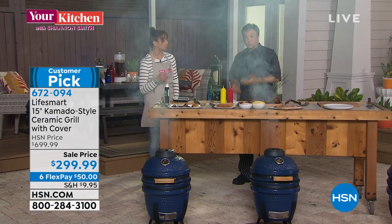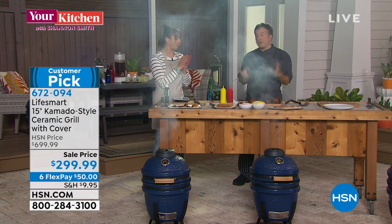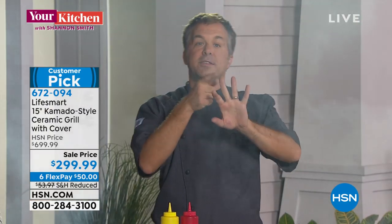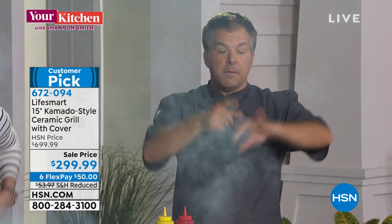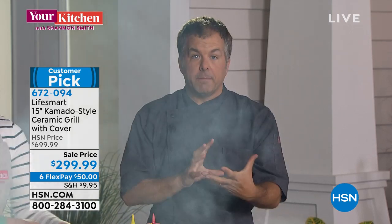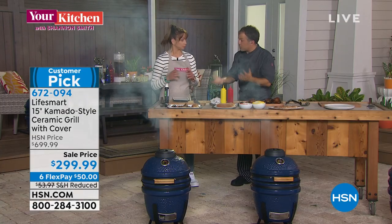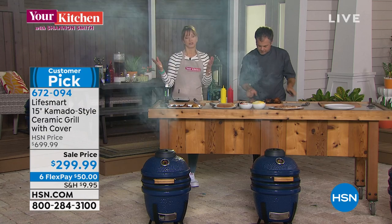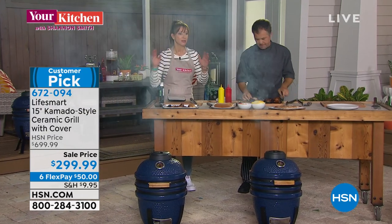At home you get juicy turkey legs with great smoke flavor. Remember, this is a five-in-one: bake, grill, sear, smoke, and roast. All in a 28.3-inch-tall, 70-pound grill that takes about an hour or less to set up — very easy. You put the rack together, put the handle on the lid, and that's it. You get recipes and a cheat sheet to walk you through the process.